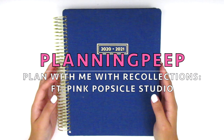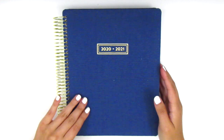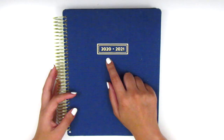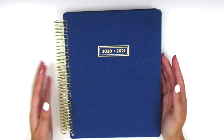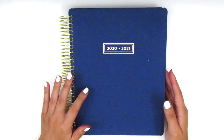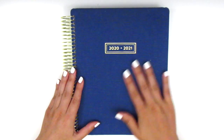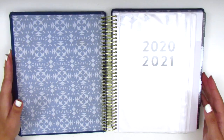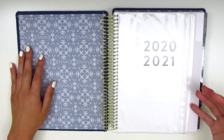Hi everyone! This is Sheri from Planning Peep and welcome back to my channel. Today I'm going to be starting in my new Recollections Planner. This will be my new planner from July 2020 through June 2021. I purchased this at Michaels — this is the only one that had a vertical neutral layout, which is what I was looking for. So I did choose to go with this cover, and I'm going to quickly walk you guys through what is included in this planner.